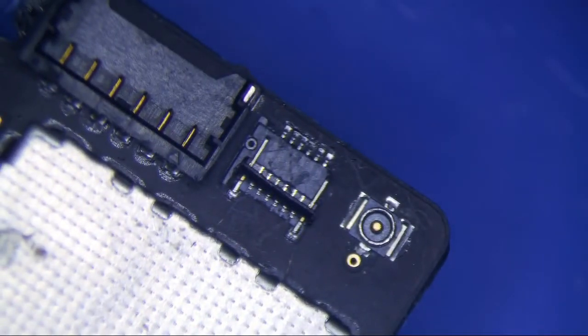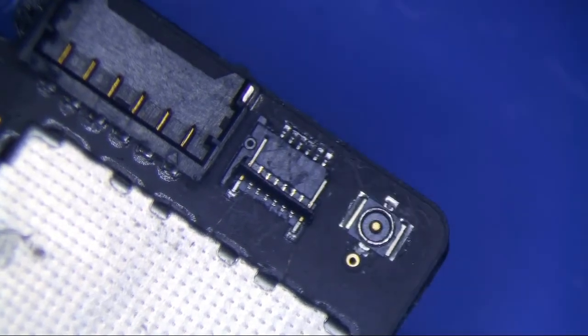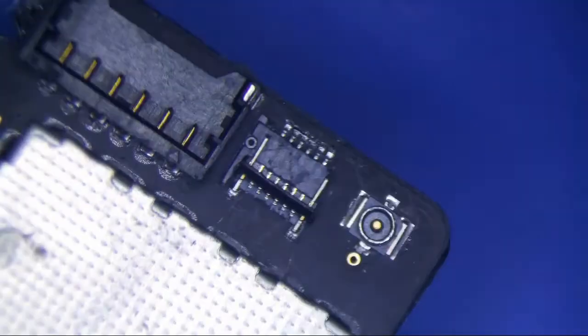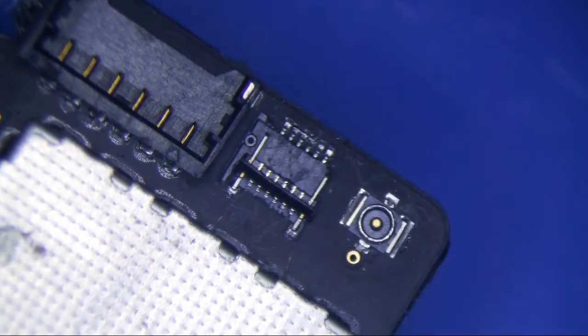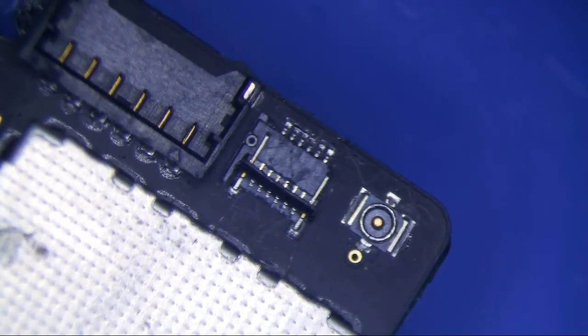Alright, this is an iPad 4 home button connector repair. I have my cordless heat gun here, or soldering iron. I don't want to waste one of my good tips, so I'm just going to use this one. Let's see how it goes — first time I've ever used it.